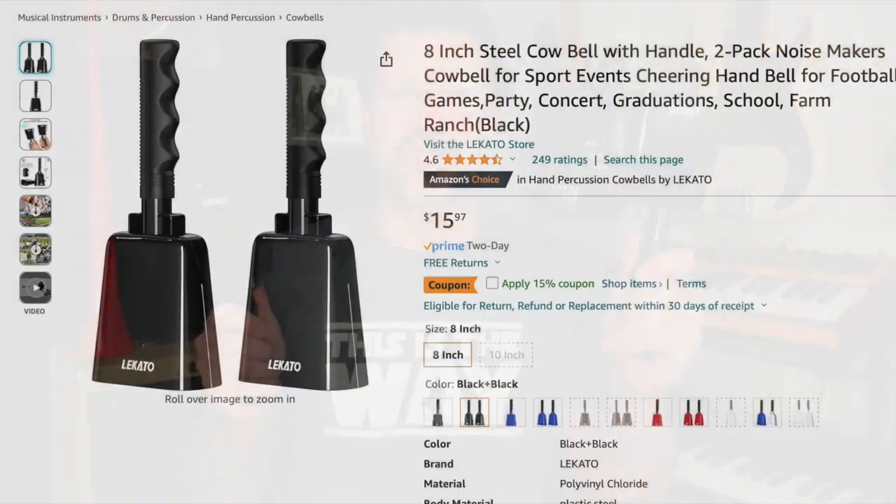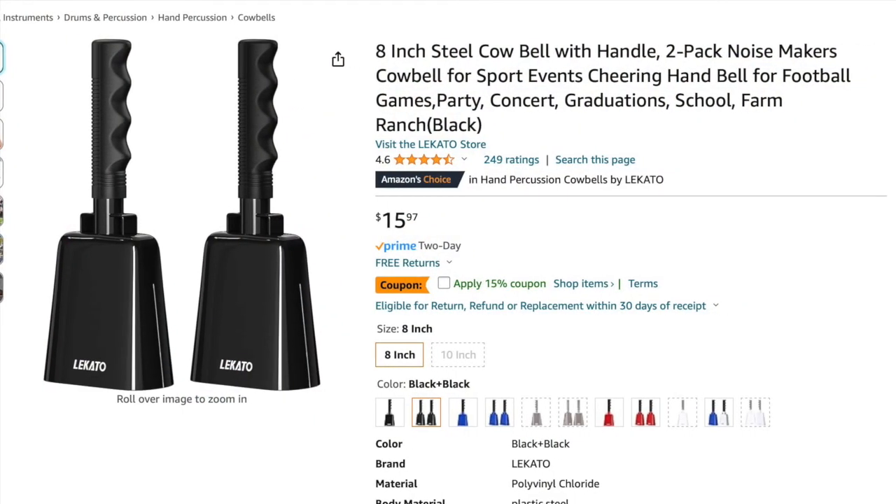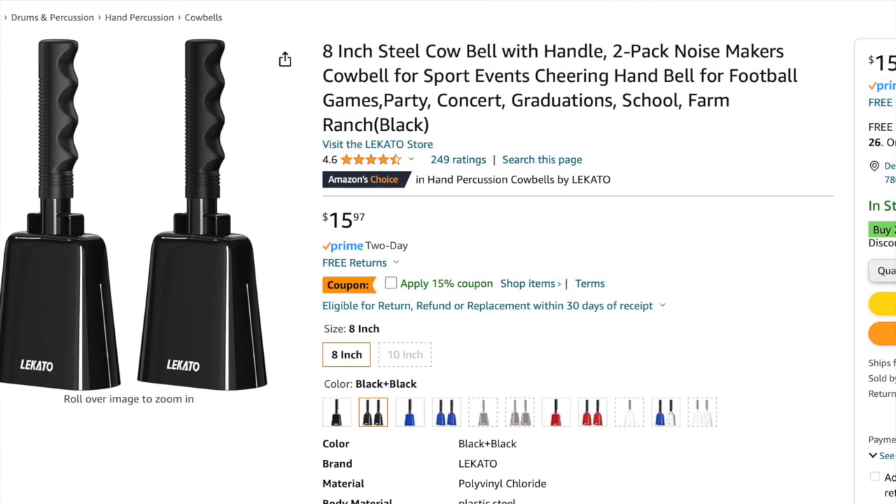It probably has a lot of adaptations. As I mentioned, you can get these in four different colors and you can also buy them as a single or as a double. The single is going to cost you about ten bucks; the double pack is going to cost you about sixteen — so if you do want two of them you certainly get a little bit of a price break with the double pack.